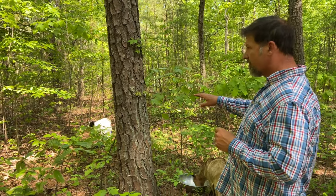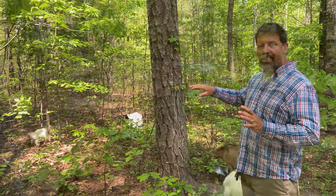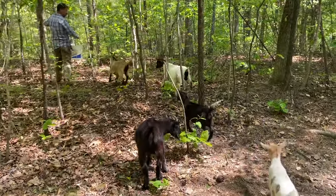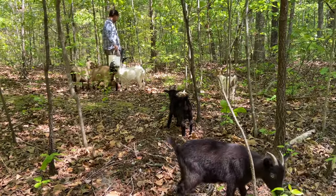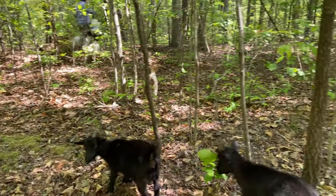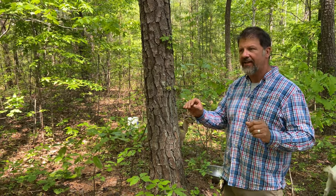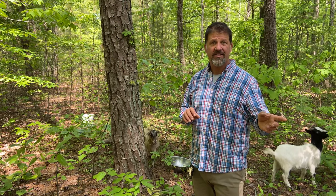One thing you'll want to do with your goats every day is just observe them — watch how they're walking. I'll bring them out to an area to feed, and while I'm doing that I'll turn around and see if one's got a hitch in their giddy-up. A lot of times one will have a back leg that gets kind of slow, and that means they probably have a mineral deficiency — could be a selenium deficiency. Something subtle like that you can see it, and any problems you can nip in the bud with the correct stuff in your goat kit.